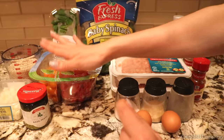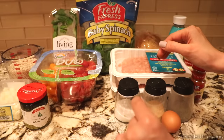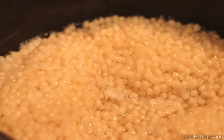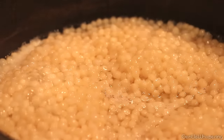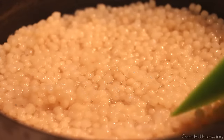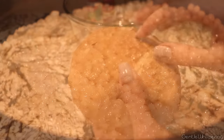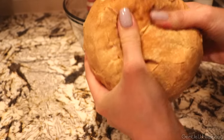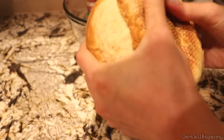So we'll start with cooking our couscous and preparing the chicken patties. Smells so good!